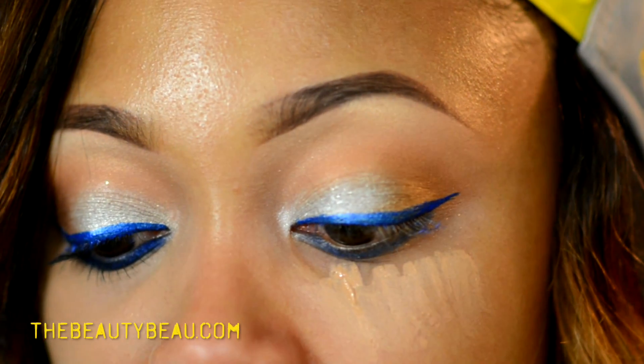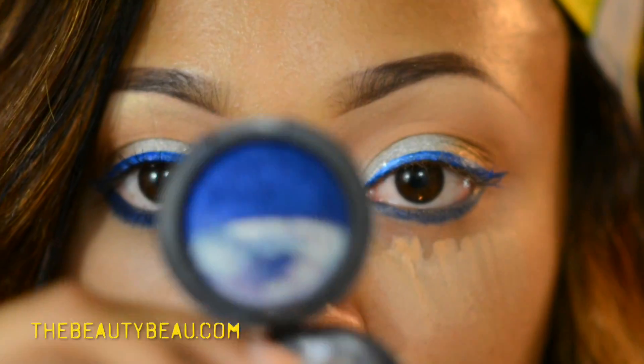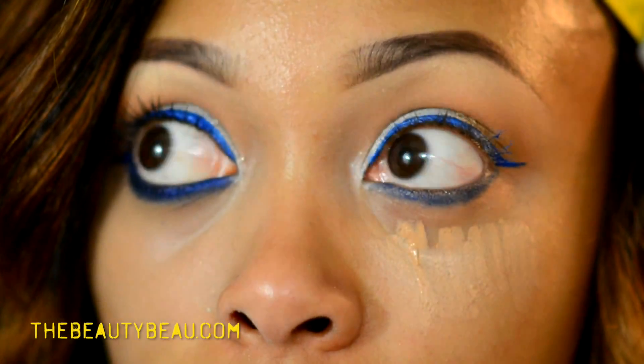I'm taking my MAC C&Sky Duo — I'm only using the dark blue side. I'm gonna set that color with that shade. This is like one of MAC's best eyeshadows, hands down. Don't know if the formula is still the same though.